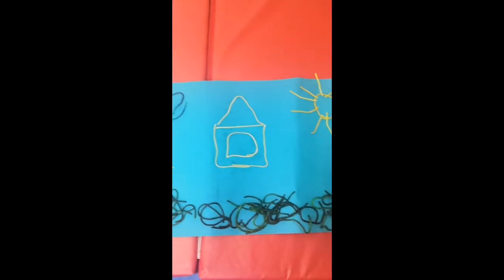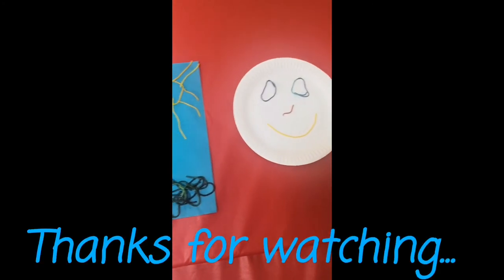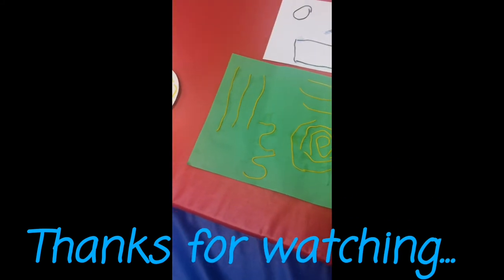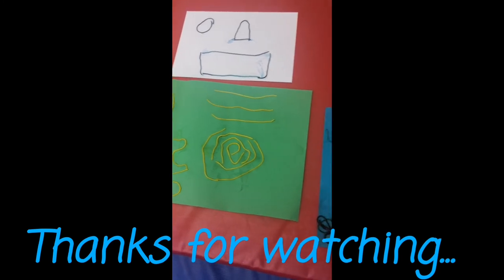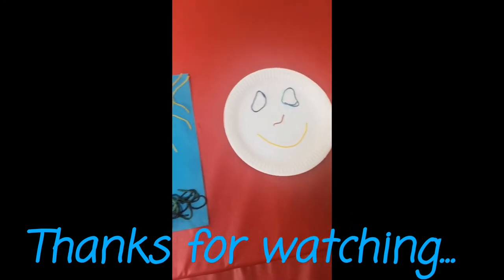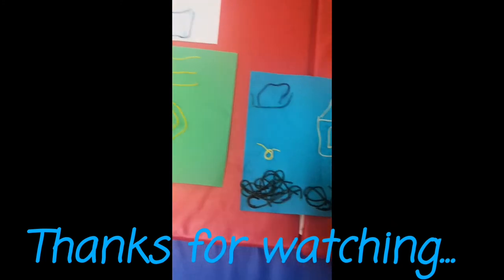And that's it — that is our spaghetti art. Enjoy, guys. Stay safe. Thank you. Bye!